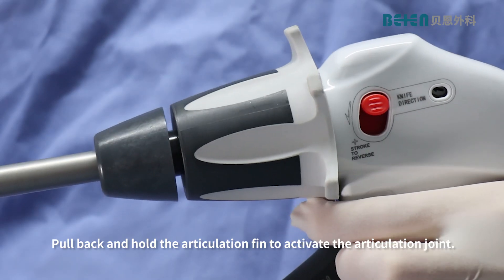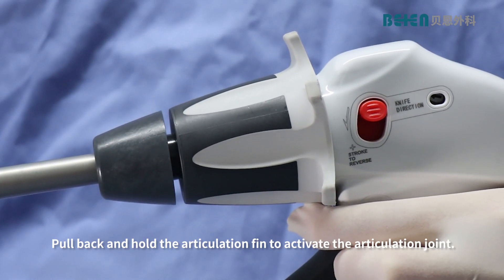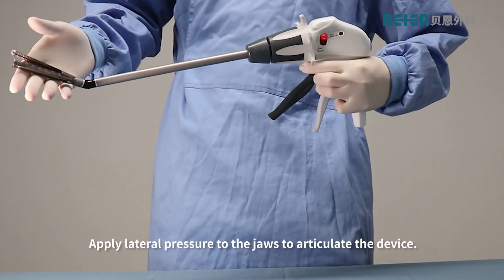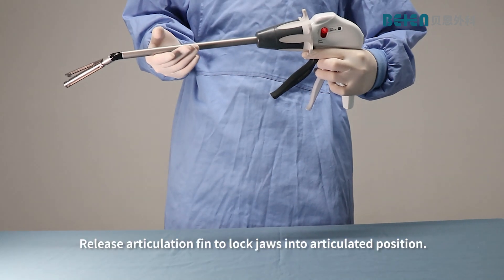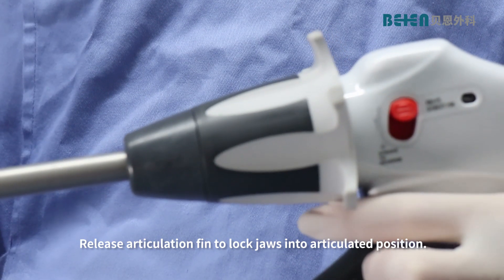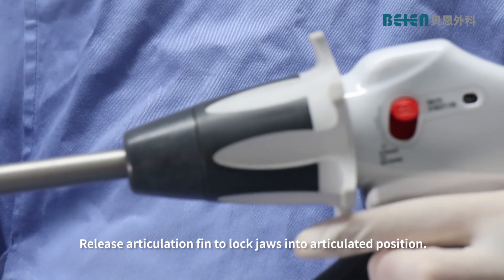Pull back and hold the articulation fin to activate the articulation joint. Apply lateral pressure to the jaws to articulate the device. Release the articulation fin to lock the jaws into the articulated position.